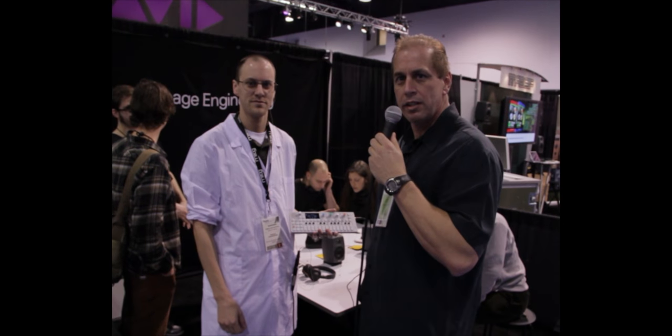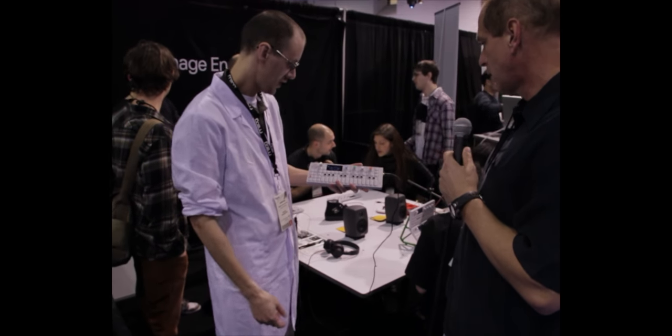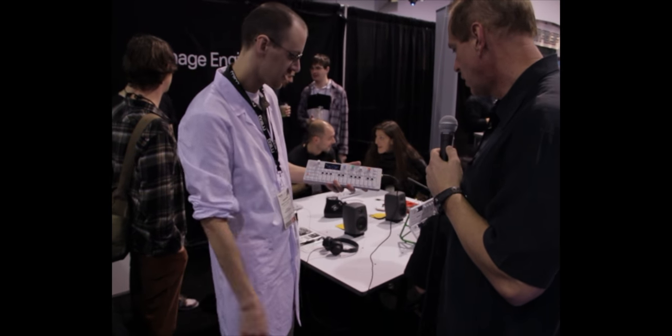Hi, this is Ron at the Winter NAMM 2012 and we're at the Teenage Engineering booth. I'm with Tobias von Hufsten and he's going to tell us a little bit about the OP-1. Hello guys, so Teenage Engineering is based out of Stockholm, Sweden and we're the makers of the OP-1 synthesizer.